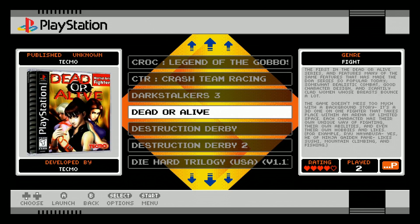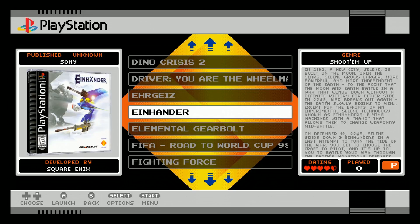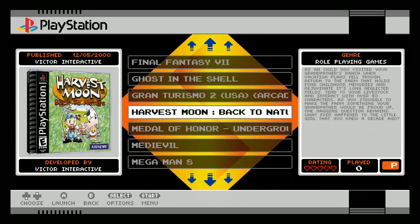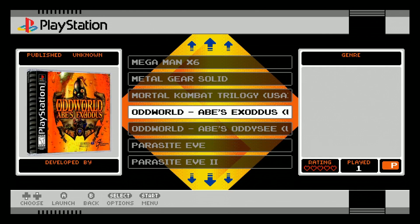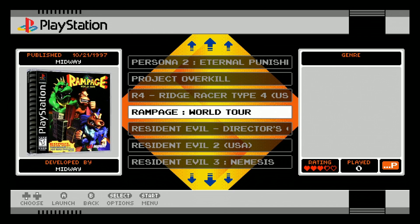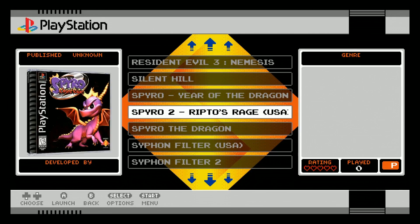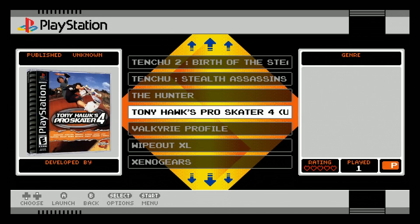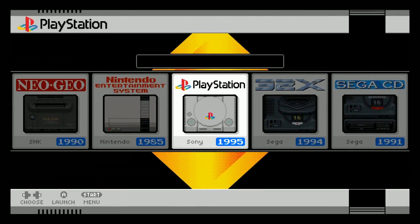More PlayStation titles: Darkstalkers 3, Dead or Alive, Destruction Derby 1 and 2, Die Hard Trilogy, Dino Crisis 1 and 2, Driver, Einhander, Elemental Gearbolt, FIFA, Fighting Force, Final Fantasy 7, Ghost in the Shell, Gran Turismo 2, Harvest Moon, Medal of Honor, Medieval, Mega Man 8, Legends 1, 2, X through 4, 5 and 6, Metal Gear Solid, Mortal Kombat Trilogy, Oddworld — two of them, Parasite Eve 1 and 2, Persona 1 and 2, Project Overkill, R4, Rampage — awesome game, love it. Resident Evil 1, 2 and 3, Silent Hill, Spyro Year of the Dragon 2 and the original, Siphon Filter 1 and 2, Tekken 3, Tenchu 1 and 2, Tony Hawk Pro Skater 2, Valkyrie Profile, Wipeout XL, and Xenogears.